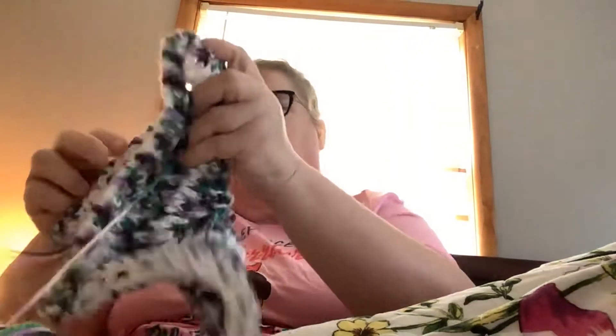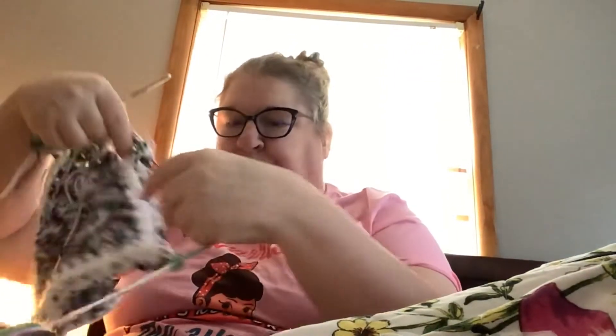We are on verdict watch in the fentanyl murder case - the trial of Dr. William Husill. We are on verdict watch in that case. I've got that up on my computer over here.